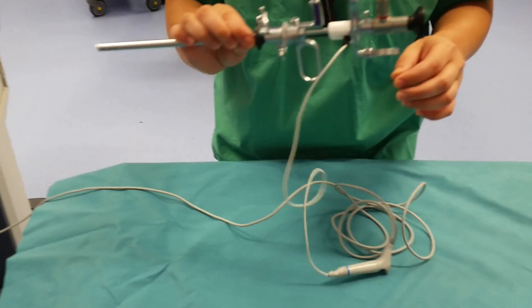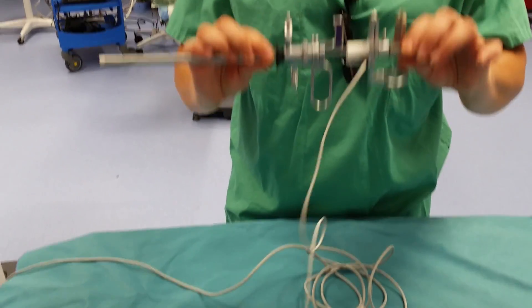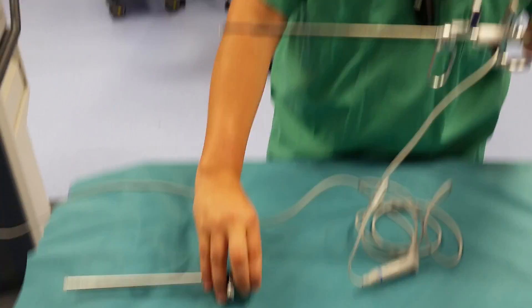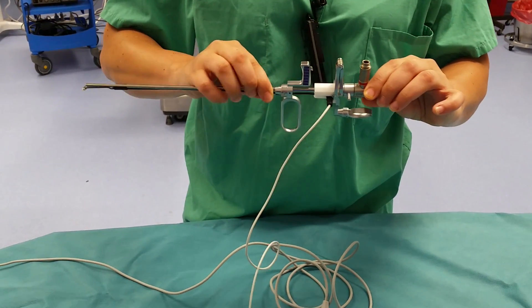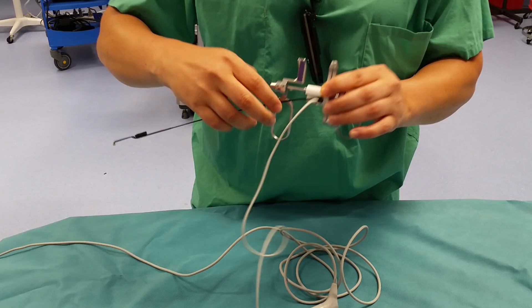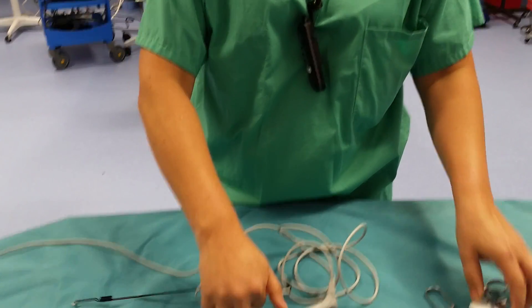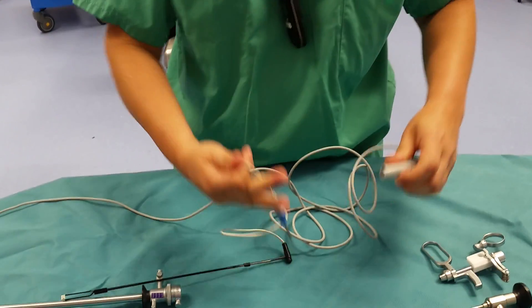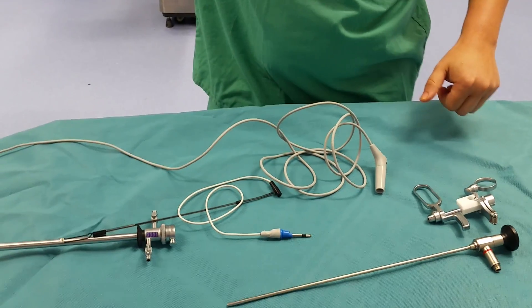You don't have to switch to anything else. For disassembly, we're going to push this button — it comes apart. We're going to unlock the lens from the handle, then disconnect the electrode, then pull these pieces apart — it'll be a little hard. Thank you.